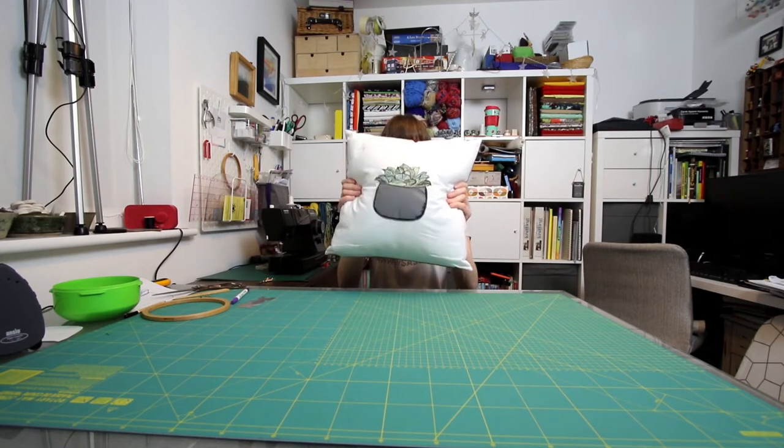Hello! Today I'm going to show you how to make this cushion. If you do like this video and would like to see more content, please don't forget to like and subscribe if you haven't already. I'm making a cushion because someone I know has a birthday coming up and I thought this would be a nice gift to make them.